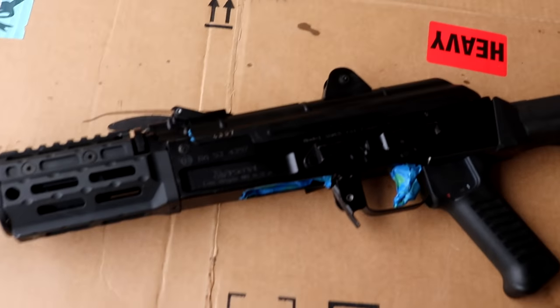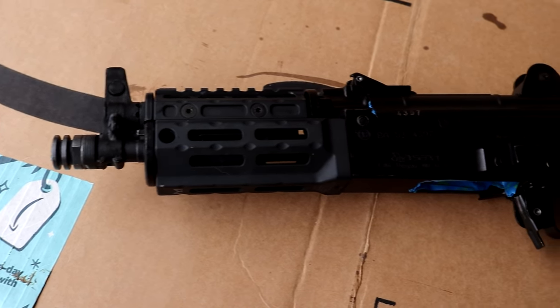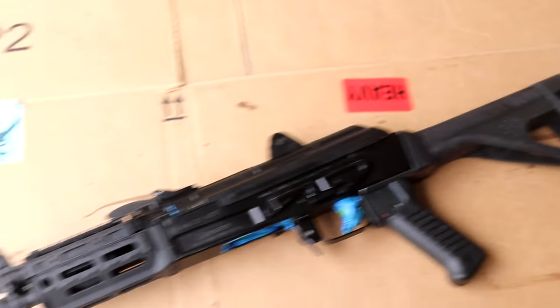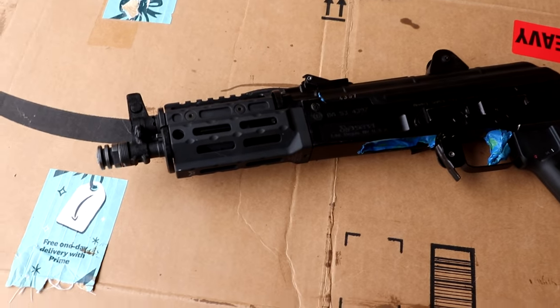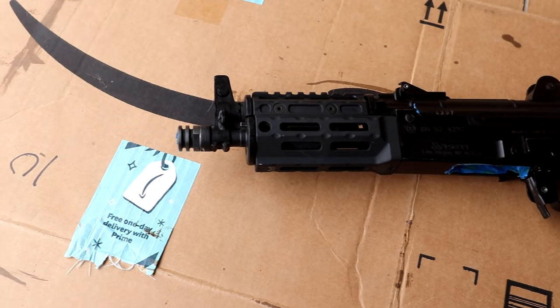What's up guys, Devil Dog Gamer here, and guess what? We finally got the SAM 7K back from Mr. Brandon Herrera, the AK guy. All fixed up, all ready to go, and I said, you know what? What better way to commemorate this thing coming back than to paint it?